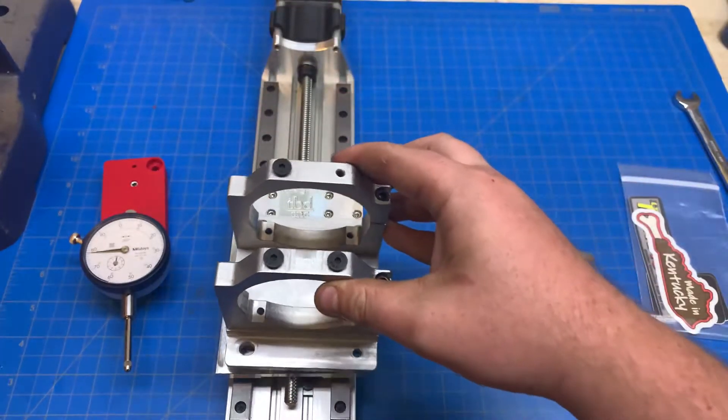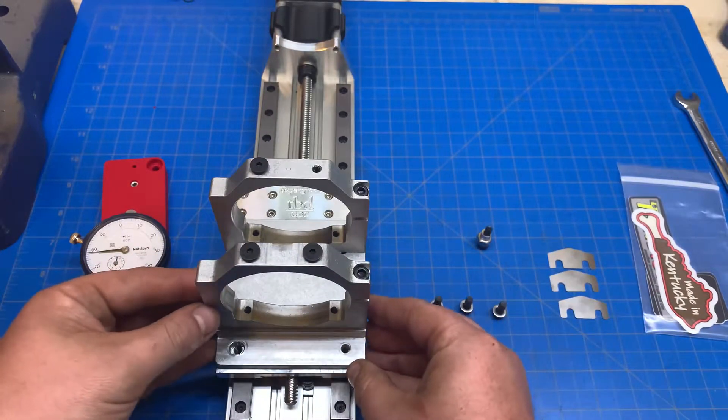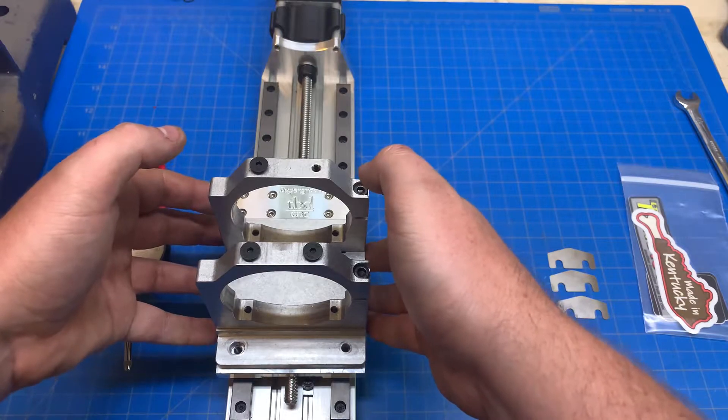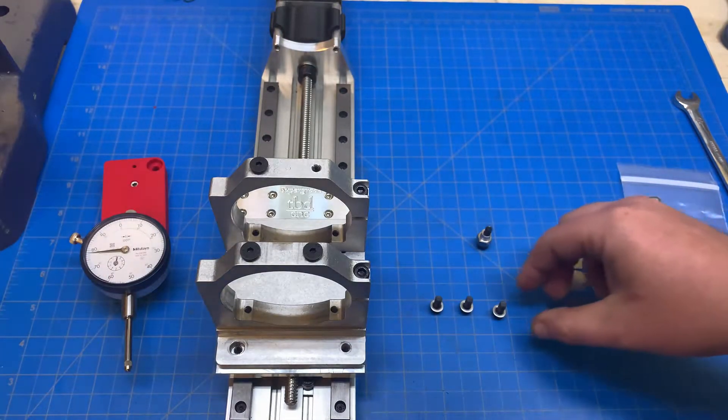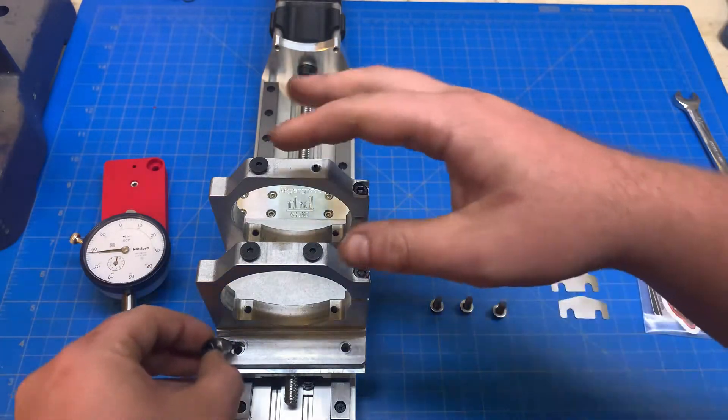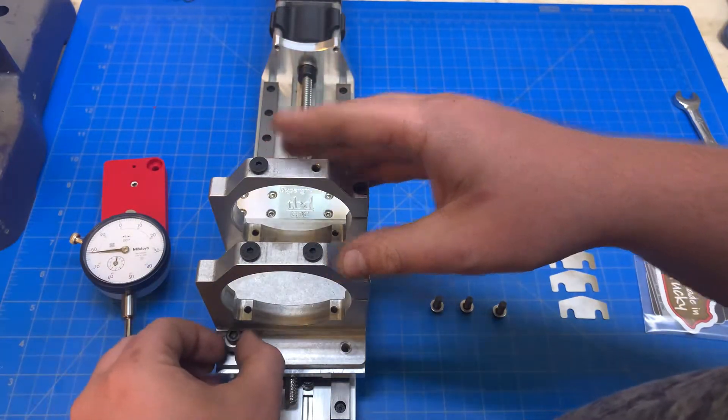You're going to take your tram mount and put it on your Z-axis, lining it up fairly square and in line with the holes. Then you're going to take the eccentric with the screw and you're going to do this one first.